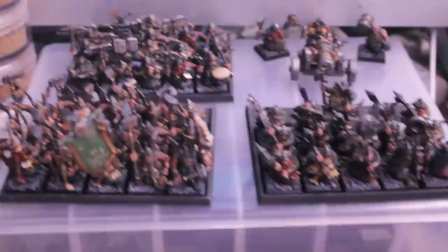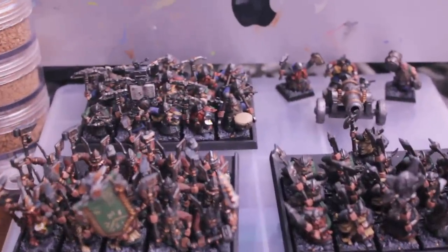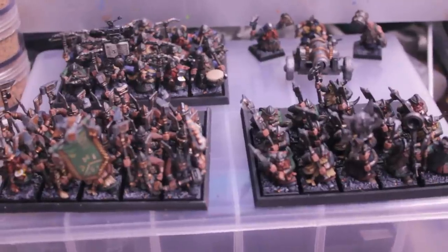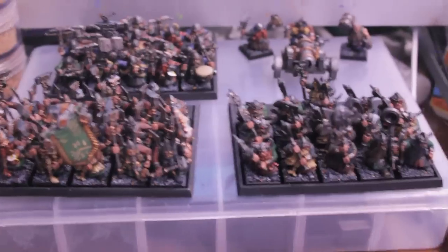This isn't actually how the army would be set up on the table — obviously I would have my quarrelers in two rows. This is just how I wanted to set it up. I had these spare movement trays lying around so I thought I'd throw them up. Let's just take a look one more time and do a little review.